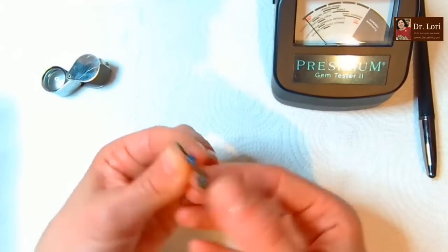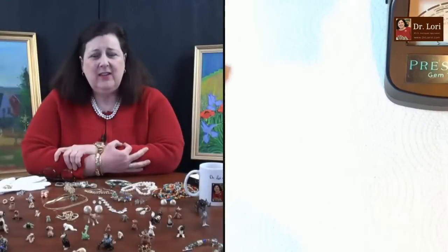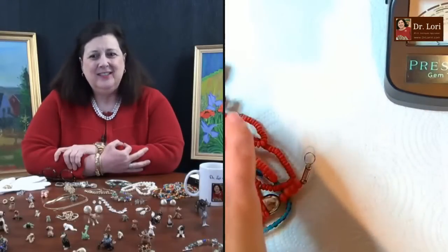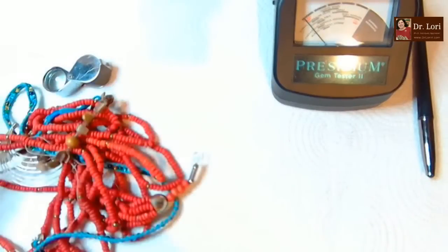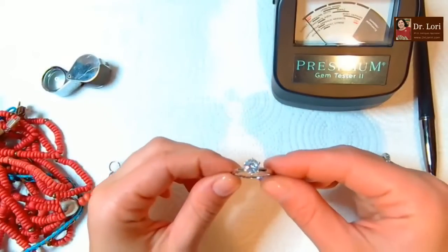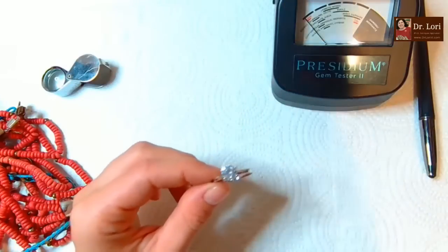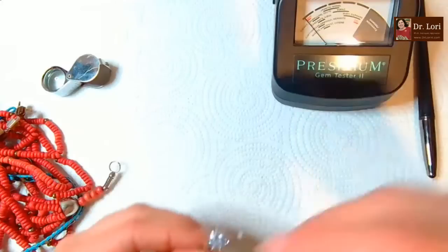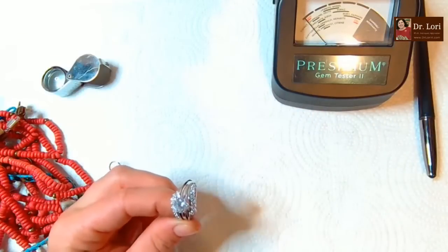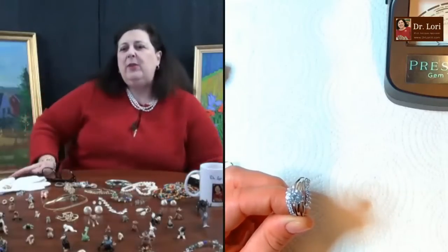Maybe something's hiding inside. Keep looking - might be hooked to something else. Oh, we found another ring! That must go inside that other thing. Does it fit in there? Sure does!